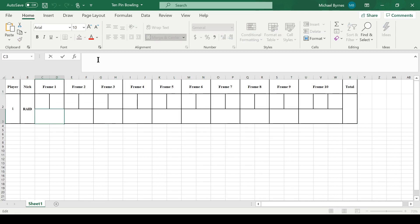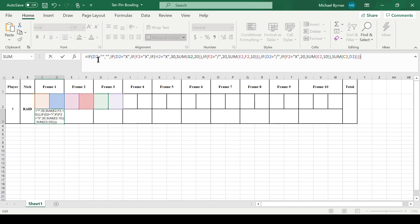The first function for frame 1 is probably the simplest one. Basically, the point is that if this cell here is blank, then it will be blank — it's not showing some random number of things and it's not complaining.